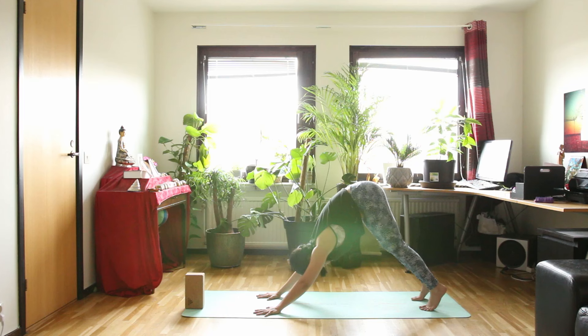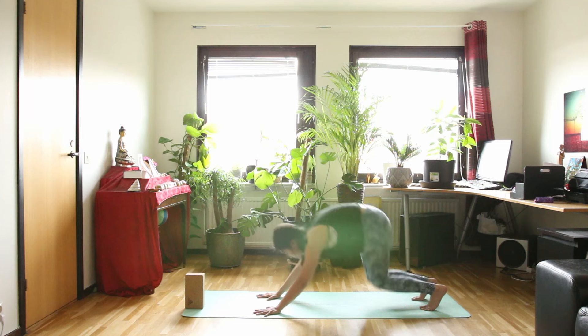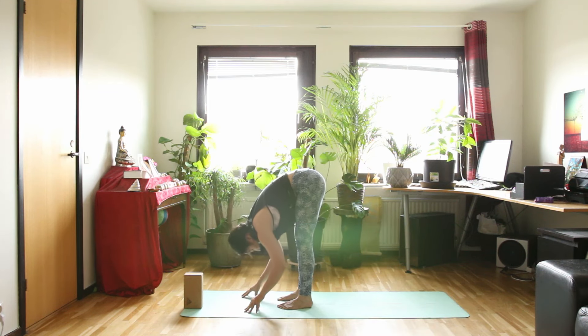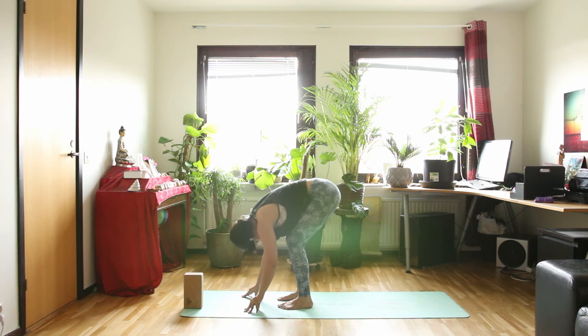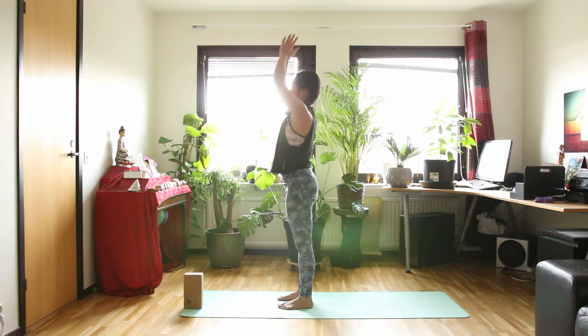Now look at your hands. Bend your knees a lot, raise your heels up — we're going to step or jump forward, it's up to you. Inhale, halfway up. And exhale, forward bend. Chair pose as you inhale. And exhale, stand up straight — hands in front of your heart. Close your eyes and calm down inside your body.